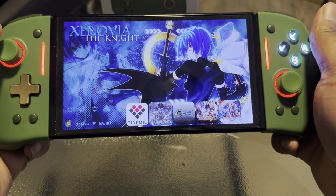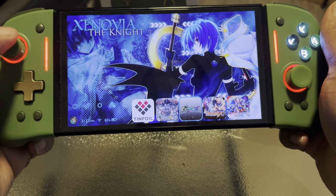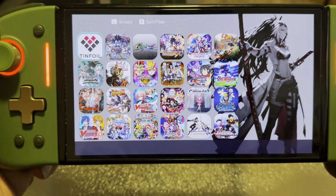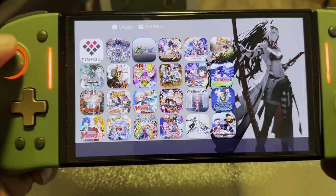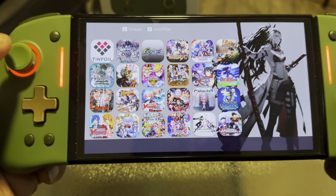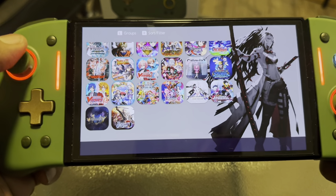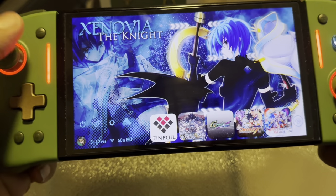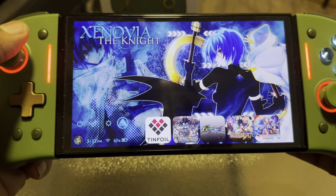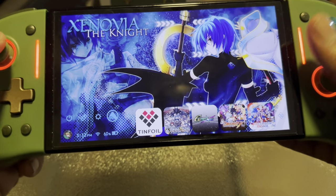I had to get Unicorn Overlord — that's a decent game, I like it. I haven't gotten through the whole story just yet, but I'm loving it right now. These are all the games I have currently on the system: Unicorn Overlord, Yu-Gi-Oh, Dragon Ball Z, Battle Spirits, the first Vanguard, and I haven't gotten Dear Days yet. I've got a couple games I like playing, and some PSP games on here too.